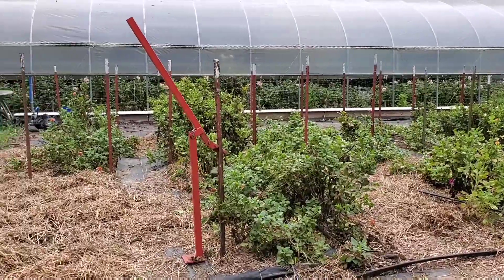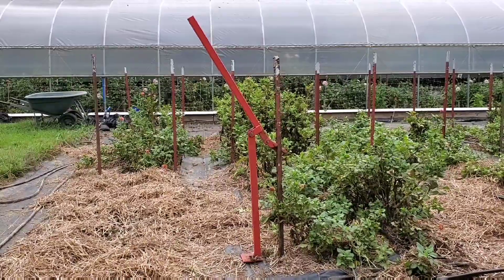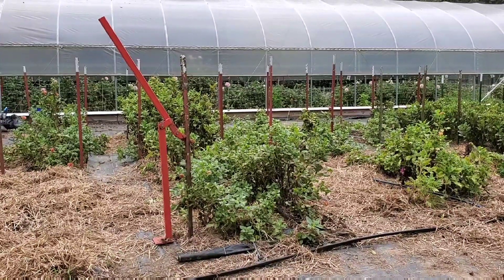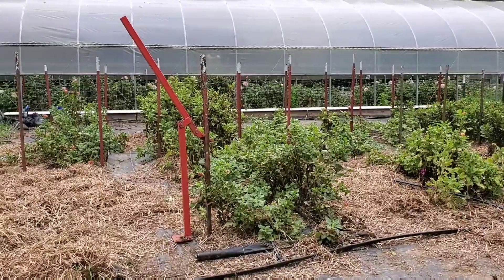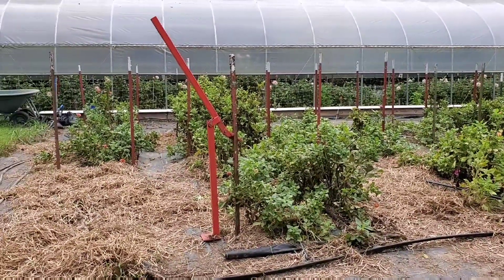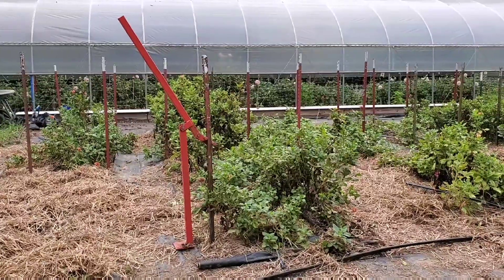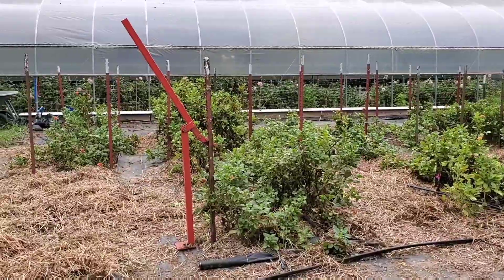A lot of people just wiggle the T-posts and try to pull them up, or use a tractor, or all kinds of other things. This tool costs somewhere around $40 and it will pull T-posts — most T-posts — out with ease. Sometimes if you've got a real stuck one you can struggle with it. If you ever need to pull T-posts out, run down to your local co-op, Tractor Supply, Farm and Fleet, whatever you've got in your area. You can pick one of these up really inexpensively and pull T-posts much faster.